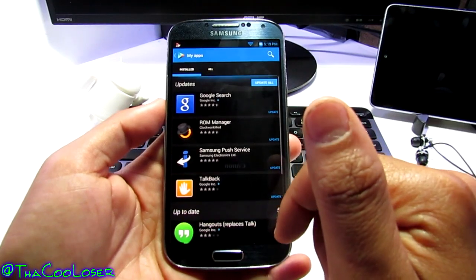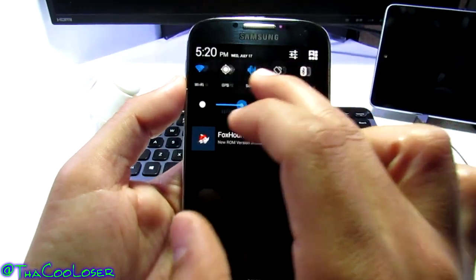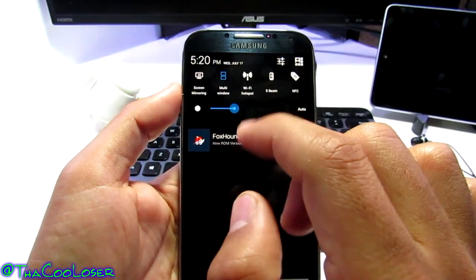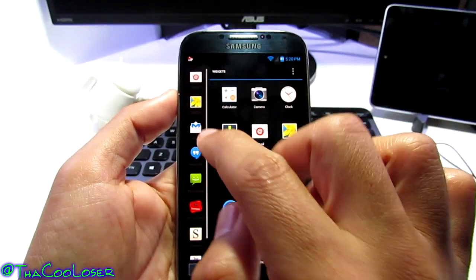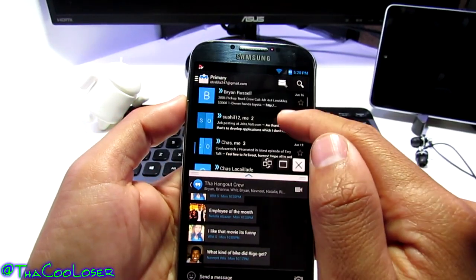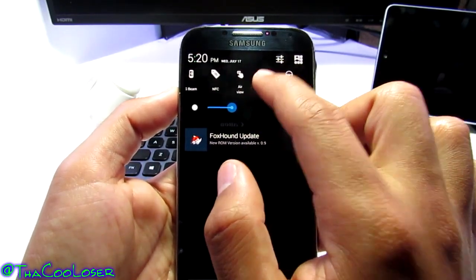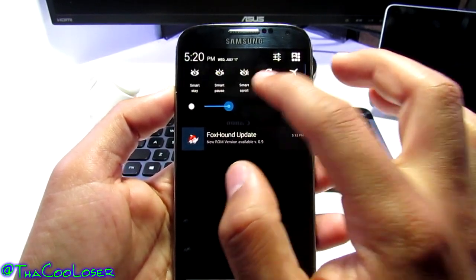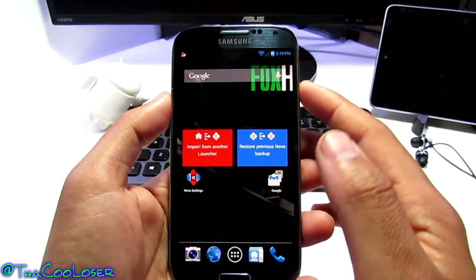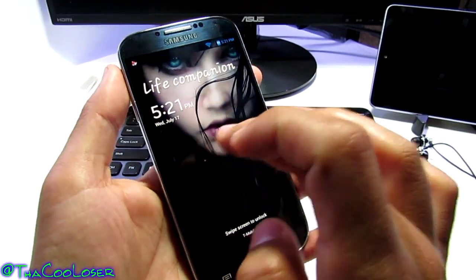I don't have a lot of apps downloaded yet since I just set everything up, but I'll import what I normally use. You're keeping Blocking Mode, Power Saving, Screen Mirroring, and Multi-Window for running multiple applications. You also have free tethering, S Beam, Air View, Air Gesture, Driver Mode, Smart Stay, Smart Pause, Smart Scroll, and Airplane Mode — keeping all those goodies without the bloatware you'll most likely never use.